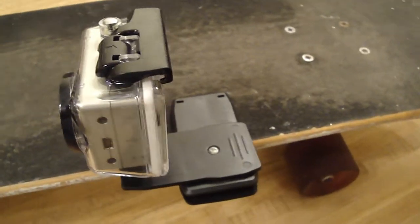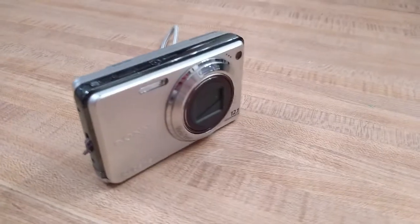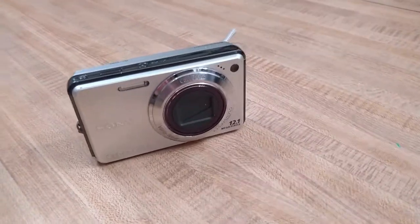I can put this GoPro almost anywhere using clips and other attachments — on fences, posts, really obscure locations, almost anywhere. I've even tried clipping it to the deck of my skateboard just to get some pretty unusual footage. You can get really creative with action cams, and this one also shoots in 60 frames per second. The Cybershot is small enough to fit in a pocket, or I can put both cameras into a case and toss it in my backpack.